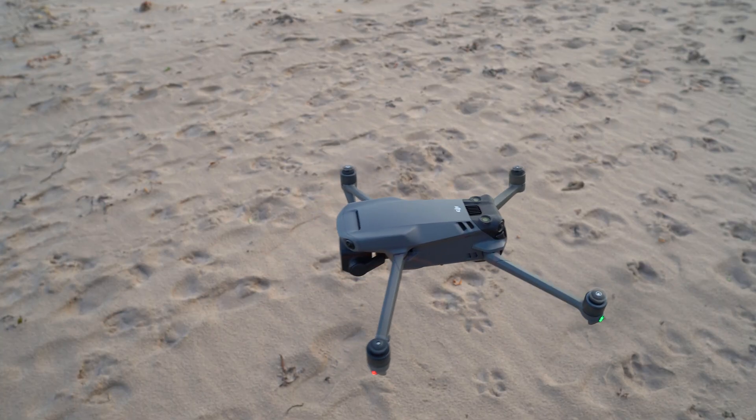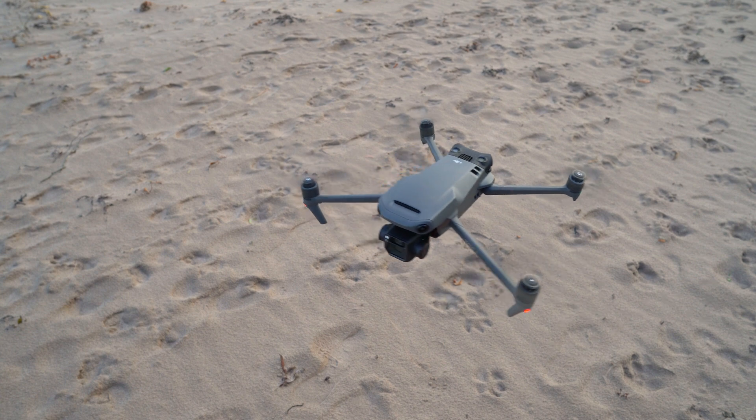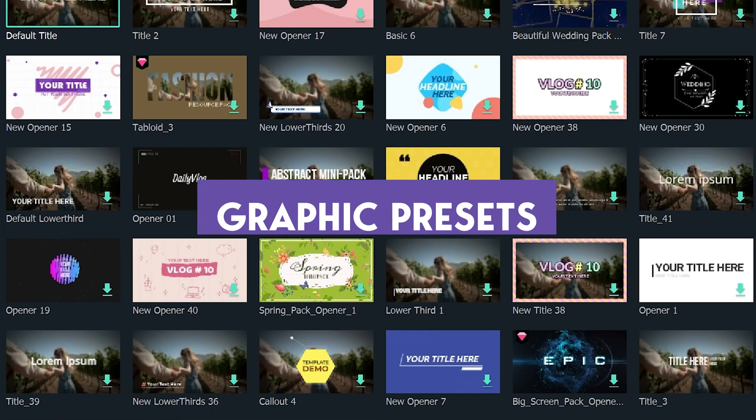One of the best features that allows Filmora to be so speedy is proxy editing. The footage from the Mavic 3 is 5.1K H.265 — it is incredibly performance-intensive to run. With proxy editing, Filmora converts that 5.1K footage into a much lower resolution for editing. You paste your video together, do your color grading, and when you hit render it swaps those lower quality clips out for the high quality ones — so you get the highest quality render with no performance hit during editing. This is a feature you usually only see in higher-end video editing softwares.